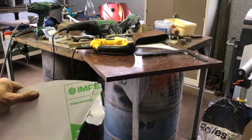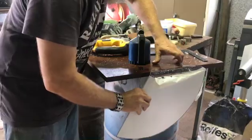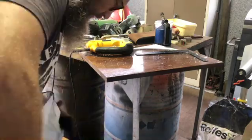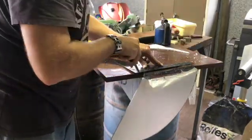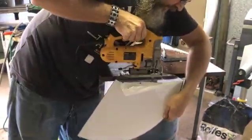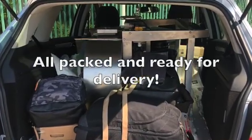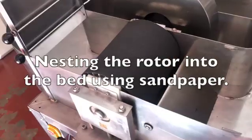I ended up turning the cover around and using it the other way around than intended, and it worked out well. Here I'm just finishing up the last cut on this piece. We packed it in our car — it was a tight fit. I had to take the caster wheels off to make it fit, and then we arrived at the client.